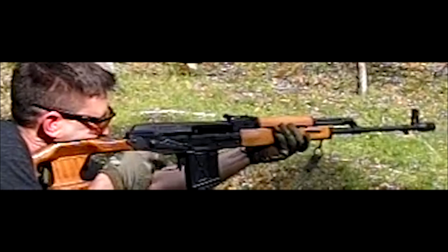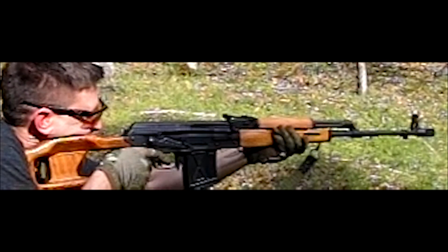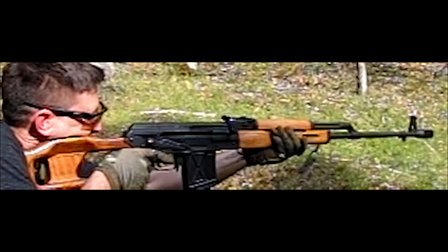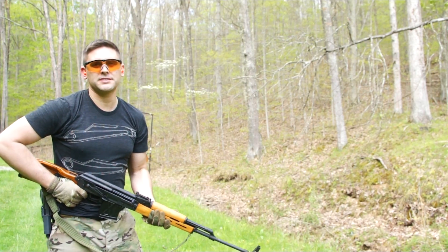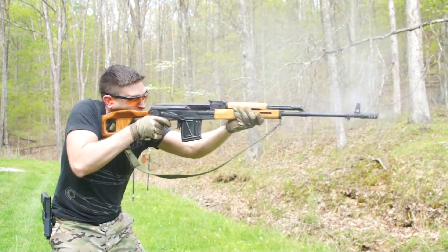Now I'm going to do the PSL with the Lantac brake on it this time. Ready? Action!